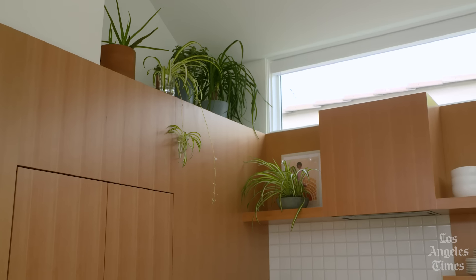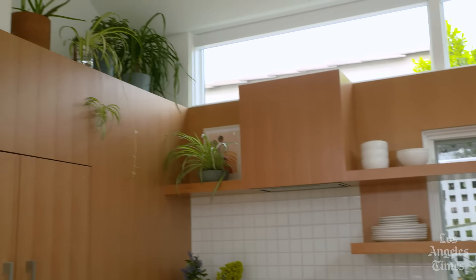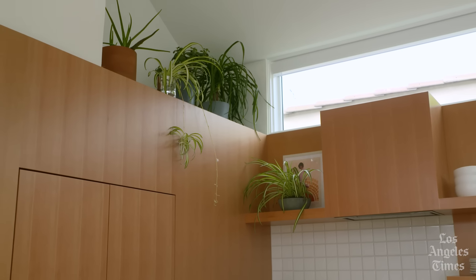We also like to create different ledges and places for things. Bringing in lots of plants up here in the corner is really nice. We have this interest in making windows that look outside but also bringing some of the outside in.